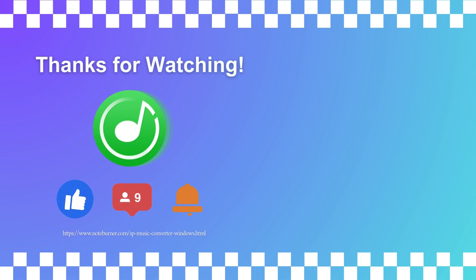If you found this video useful, don't forget to like, subscribe, and hit the bell icon so you don't miss any future tips.